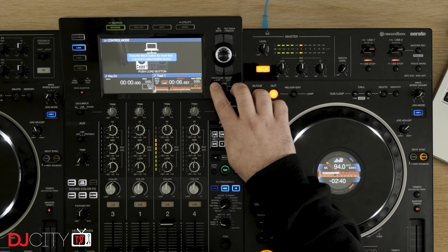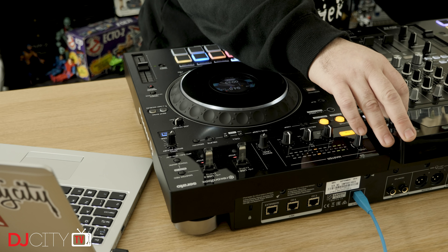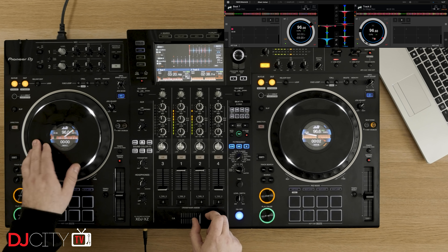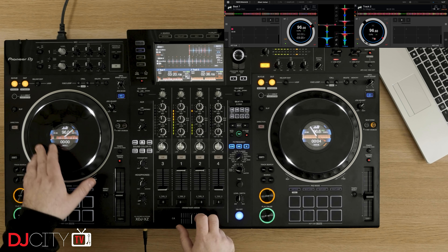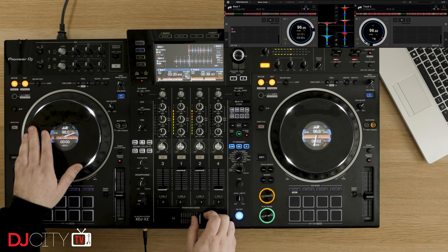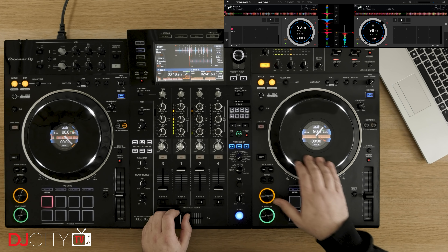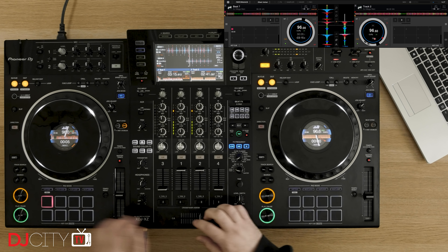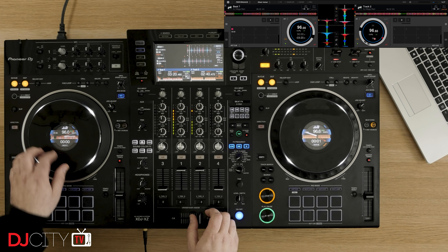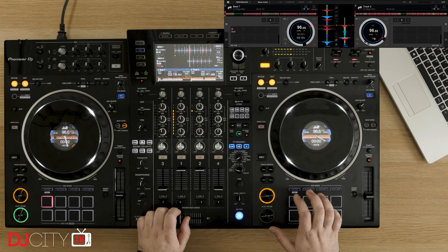Changing between software and standalone does seem very reliable, which is important. As I was going back and forth, nothing ever flipped out or behaved in a strange way. Sticking with software for a minute, Rekordbox DJ is naturally fully supported in performance mode in the same way as Serato DJ Pro. DVS is an optional extra and it works just as well — again, with waveforms everywhere and tight, high-performance control. If Pioneer DJ had messed up their own software on here, they might as well just quit. Rest assured it works perfectly, and if it's your performance software of choice, you'll be very happy on the XZ.